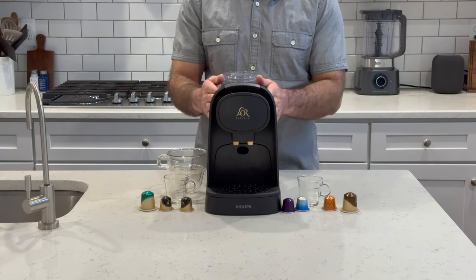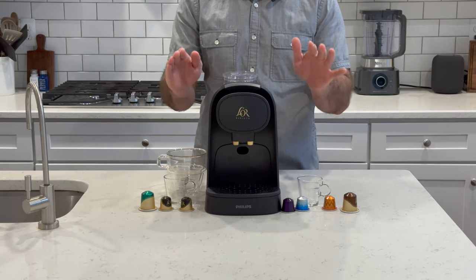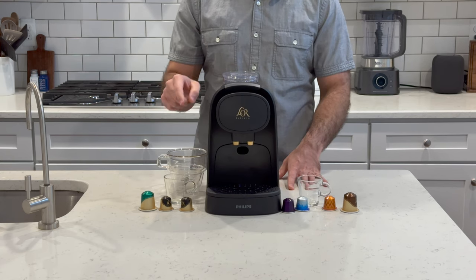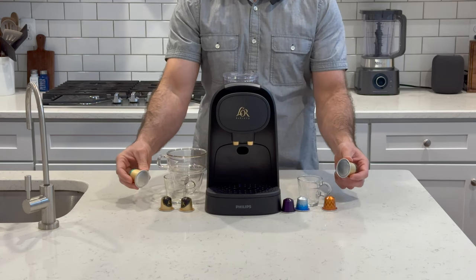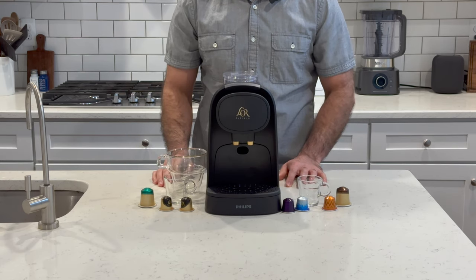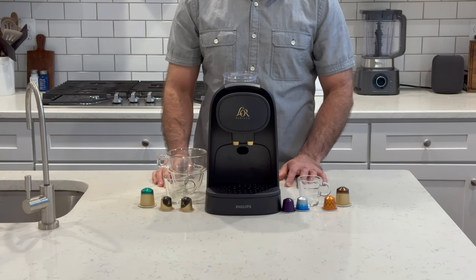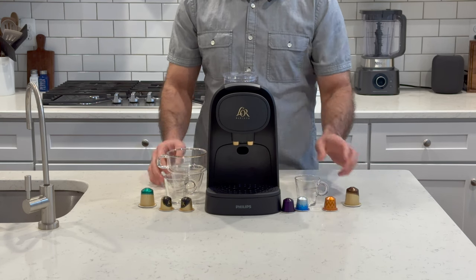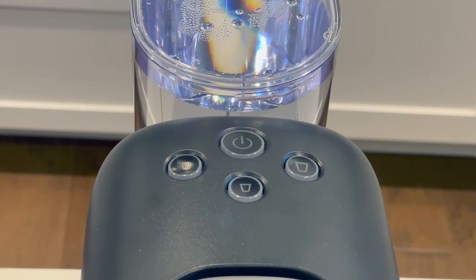Here's what's unique about the Lora Barista system: it works just like the Original Line Nespresso machines by using 19 bars of pressure, but by using this larger capsule size, you can make larger coffee-sized drinks as well. The machine will automatically detect if a small capsule is used or if you've inserted a larger one, and you have three choices of cup sizes. The small button gives you a 1.4-ounce single-shot size, a 2.7-ounce double-shot size, or a 3.7-ounce lungo-shot size with espresso capsules.